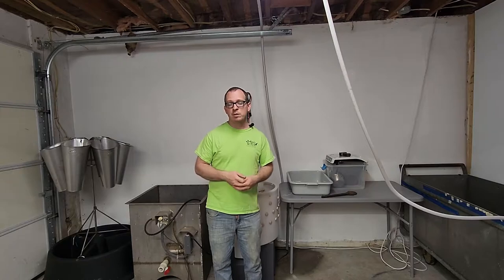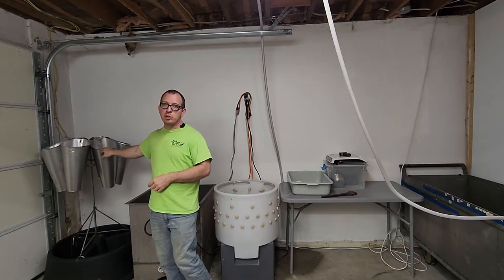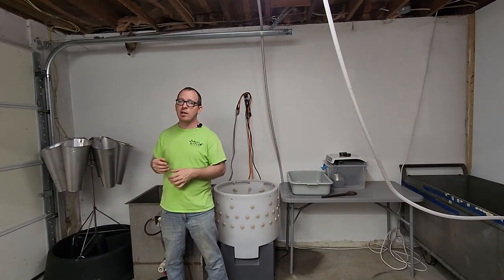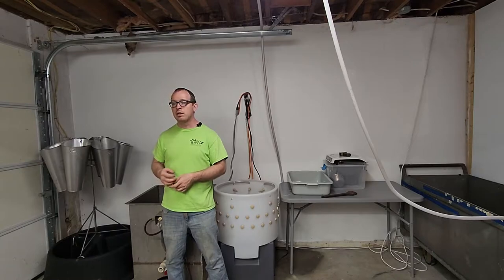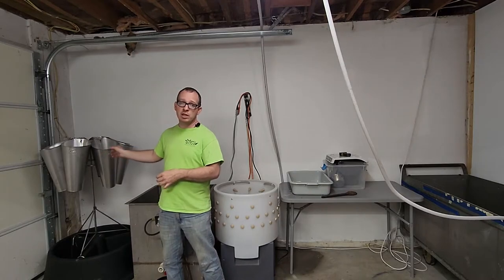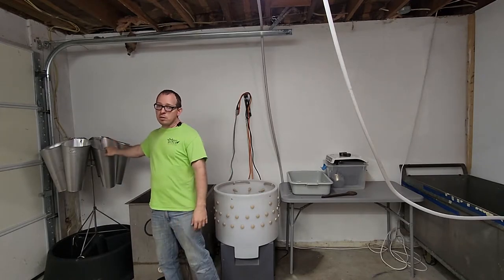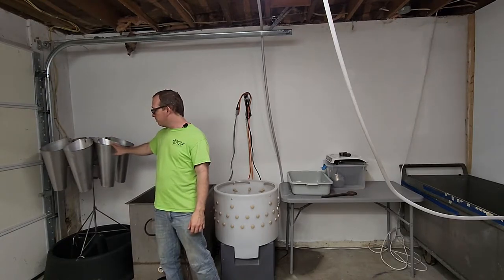Starting over here we have our Featherman kill cones. These are the cones used to bleed out the chickens. When you put a chicken in upside down, they actually go into a very calm, relaxed state — their heart rate slows down. These kill cones help achieve that relaxed state, and because the chickens are calm they release less hormones into the meat, thus making a better final product.